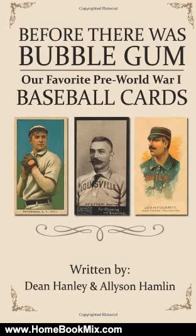This is the summary of Before There Was Bubblegum, Our Favorite Pre-World War I Baseball Cards by Dean Hanley and Alison Hamlin.